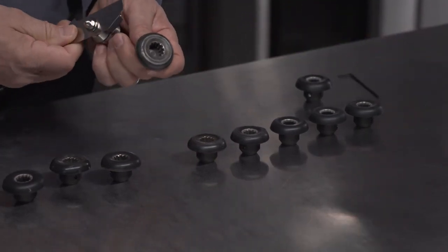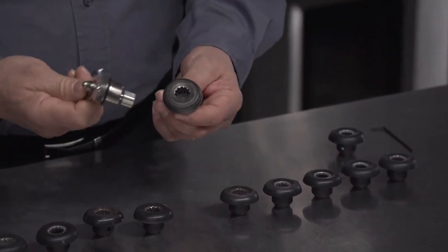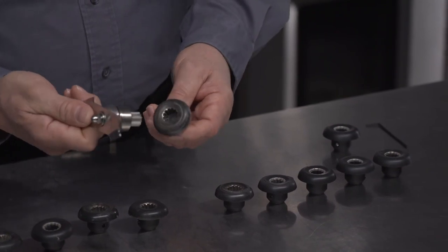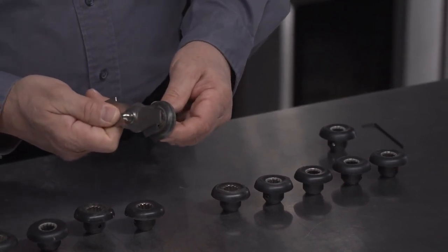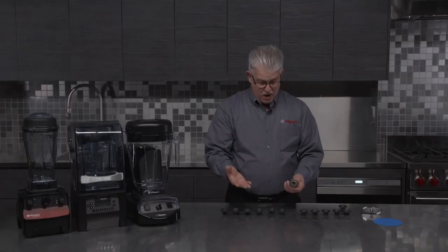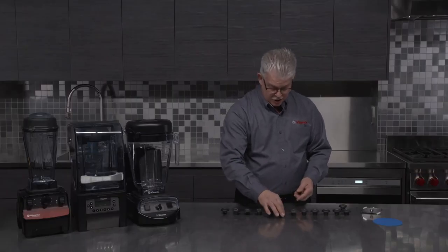Sometimes we'll get a call in the technical department saying that the blade isn't spinning. The reason for that is the engagement here is quite sloppy, and if something hard were to get in the container, it just slips around and the blade is not going to spin like it should.